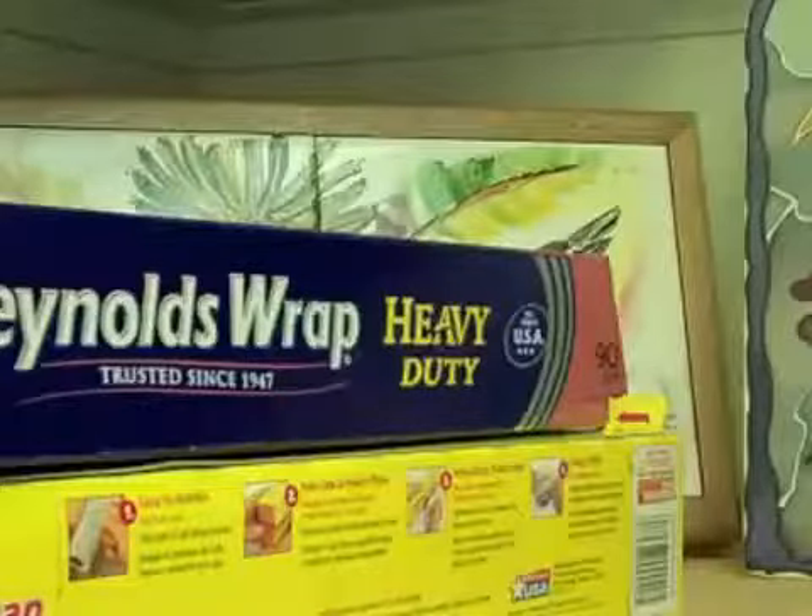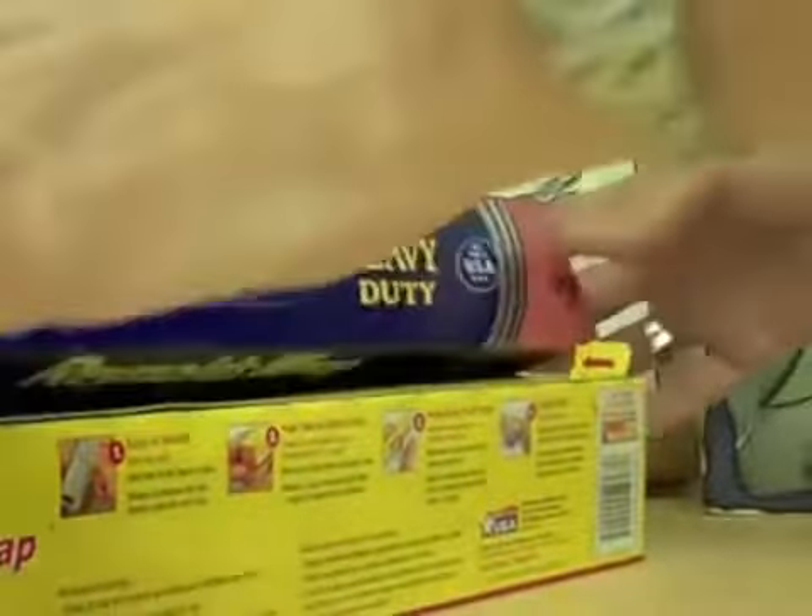I'm going to show you something that I just found out. You know when you use the Reynolds Wrap foil or the cling wrap and you pull it out and the whole roll falls out? Well, not so nice.